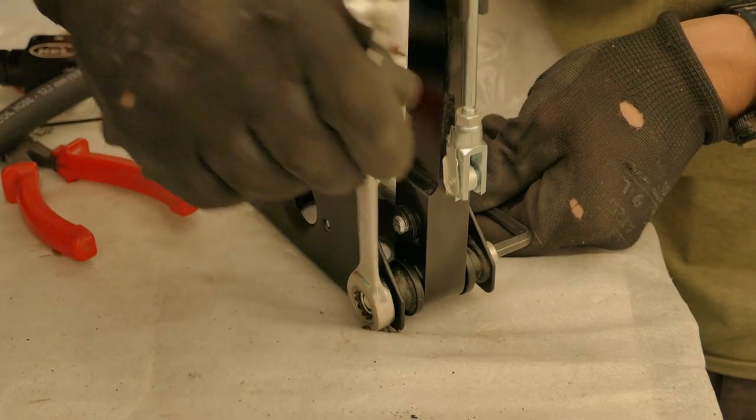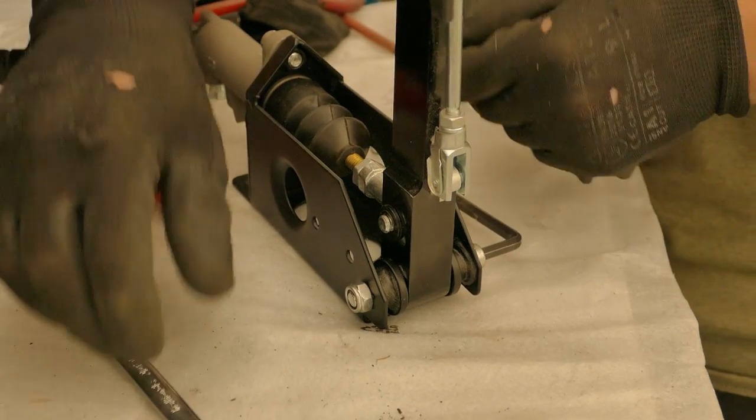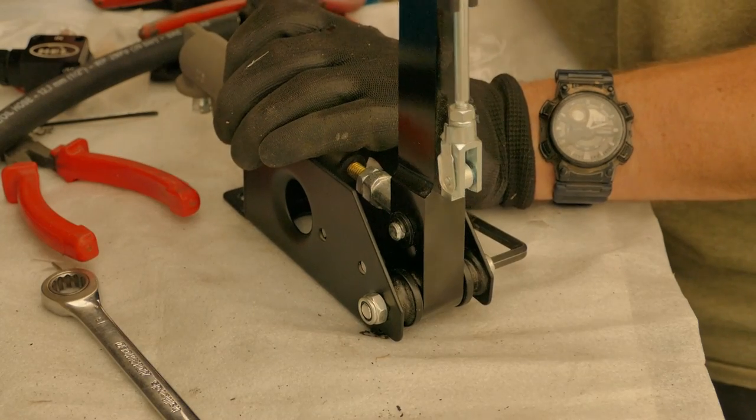As I do this up, I want to check I don't make it too tight. I don't want too much resistance and for the lever not to return fully.